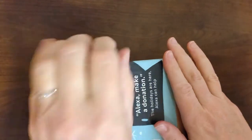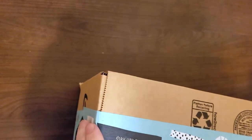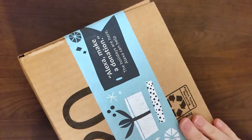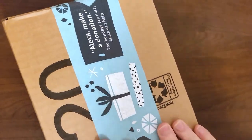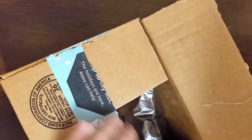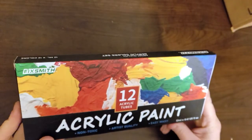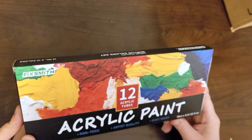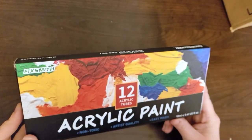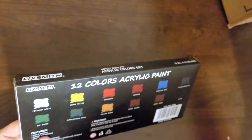Hello, welcome to another daily delivery. We've got a box today — you never know if it's going to be a box or an envelope. Today it's a box! We've got 12 acrylic tubes of acrylic paint: non-toxic, artist quality, easy wash. Let's check it out together.